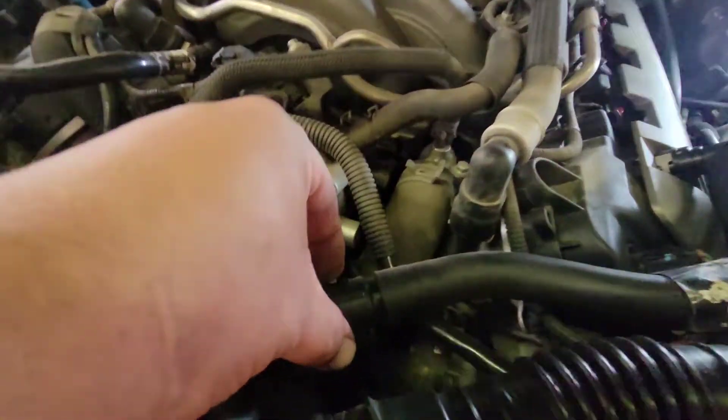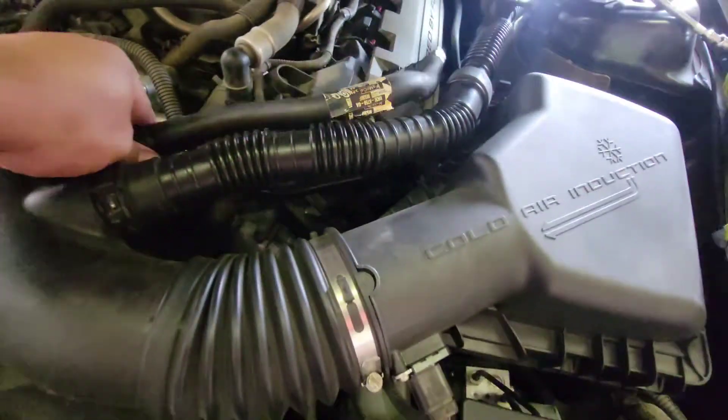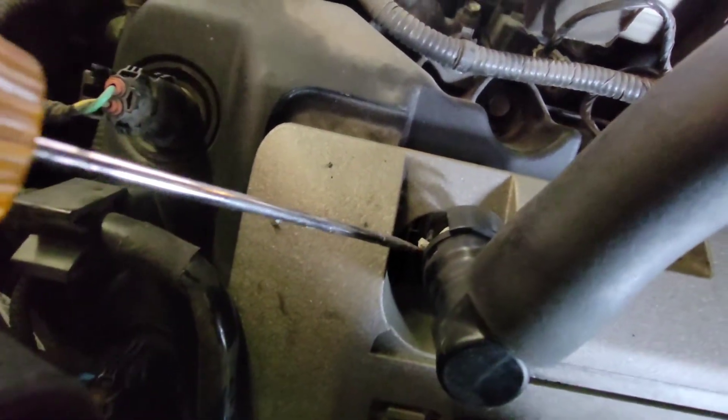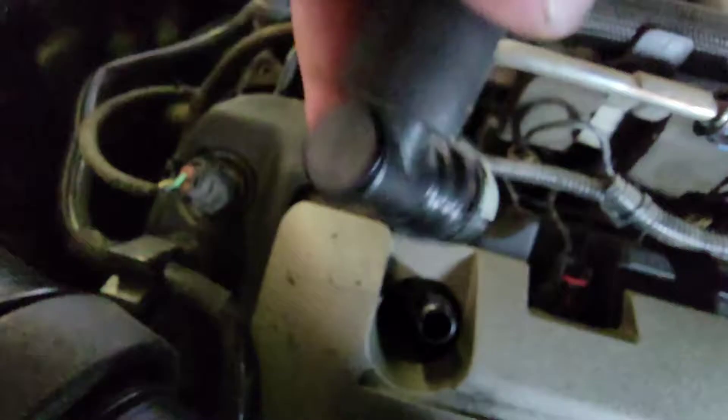Next thing we're going to do is remove this hose. There is a little lever here — go ahead and press and push it over to the side and it's going to come right out. Once you have that out, you're able to turn this and there's another little latch there. Use a flathead to pry that off and out comes the hose.